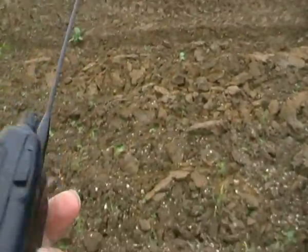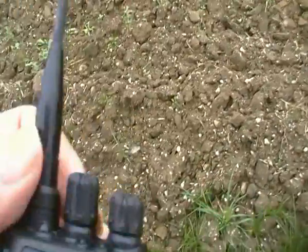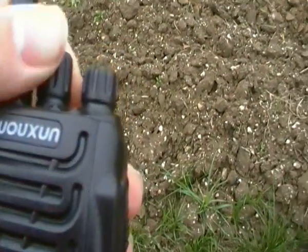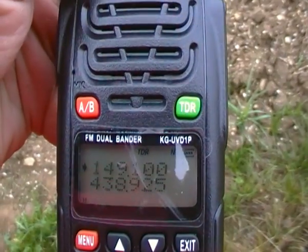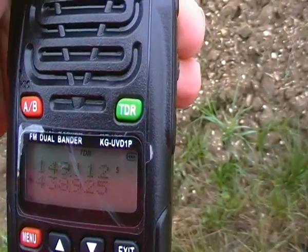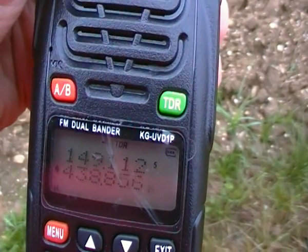Build quality — yeah, it's Chinese, you get what you pay for, really. You can have some troubles with this; the frequency gets a bit stiff, and not really the best, actually.